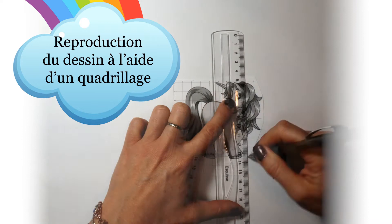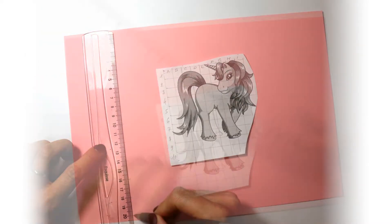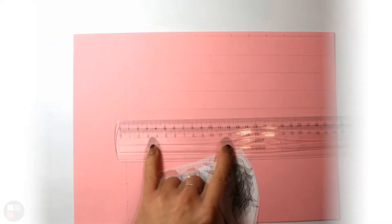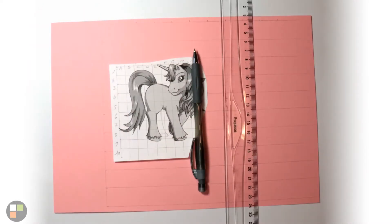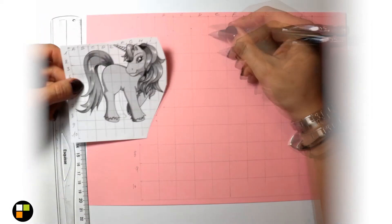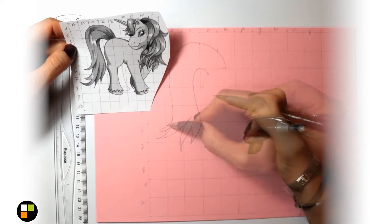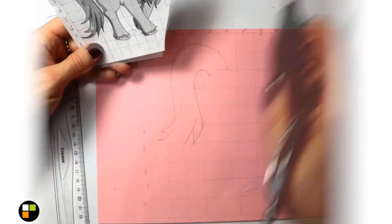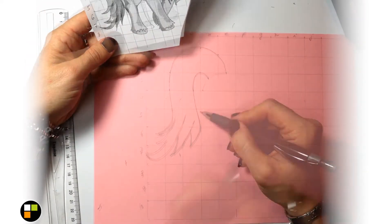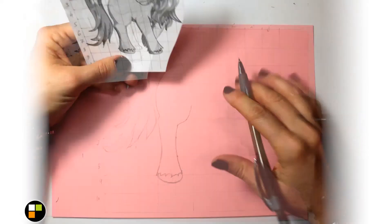Hello everyone, for those who are interested, I will give you a little description of the method that I used to make this little licorne. I was inspired by a little licorne that I found on the internet, that I printed. The model was small, so I will reproduce it with a quadrillage. The method of quadrillage is very simple. I made a quadrillage very serré — every cm on the drawing that I duplicated, so every 2 cm on the drawing — which makes an increase of 2, so the drawing will be 2 times larger than the one that I printed.